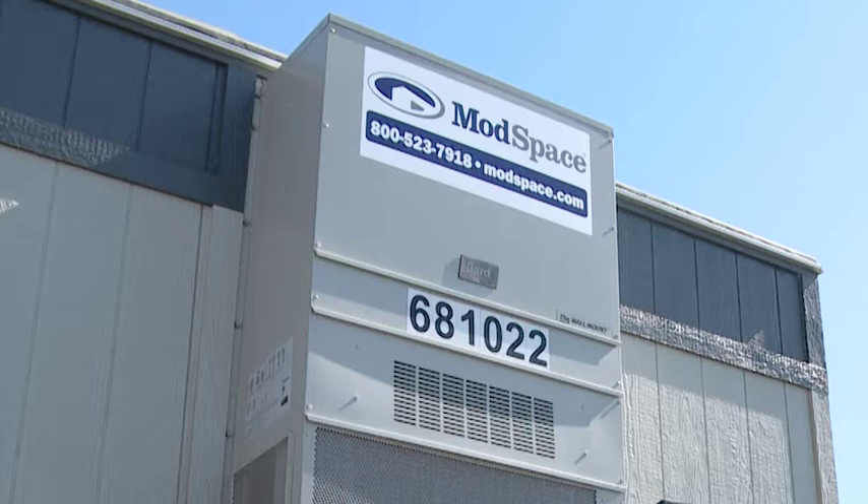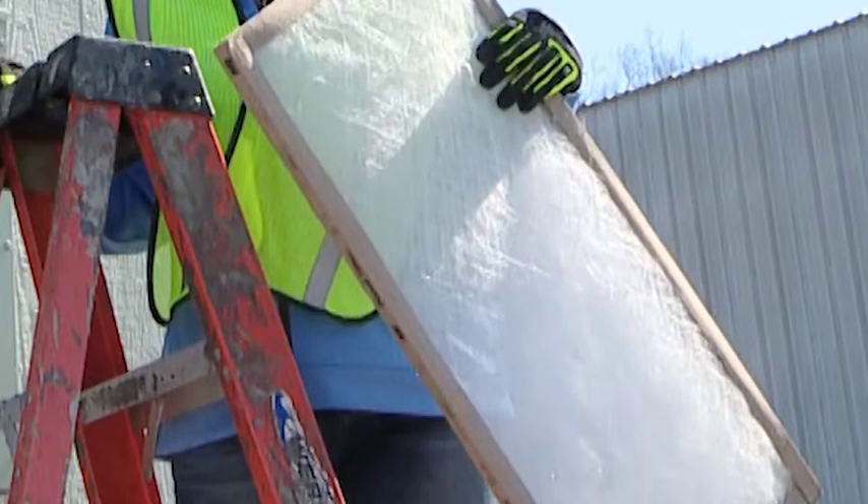Your type of filter and HVAC unit may vary slightly, but the process will be the same. Filter sizes are not the same as normal home air filters. You can order them from supply stores like Home Depot, Lowe's, or Grainger, or contact our customer service team. We can ship you a box of filters and add them to your bill.